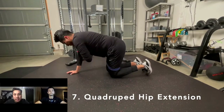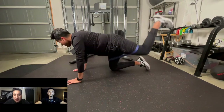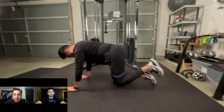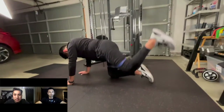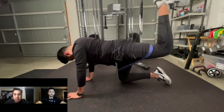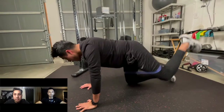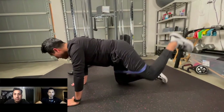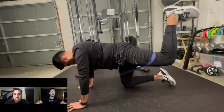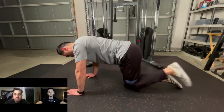At number seven, we have quadruped hip extensions. This is perfect because it's exactly what it says in the name — you're extending your hips and therefore using your glutes. Get into that all fours position, keep your arms nice and straight, back flat to maintain balance. You'll have a band above the knee, and then think about kicking one leg behind you and up at a time. That'll get your hips into hip extension and therefore use your glutes.